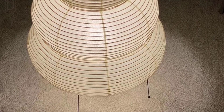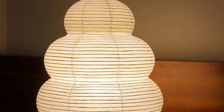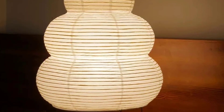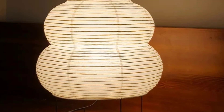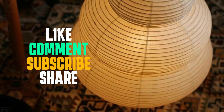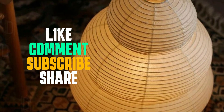I hope you found the perfect floor lamp within your budget from our selection of the best options under $100. Good lighting can really make a difference in your home, creating a cozy and inviting atmosphere. Whether you chose a stylish lamp for your living room or a functional one for your study area, the right lighting can enhance your space in so many ways. Remember to check the video description for links to the lamps we talked about. If you enjoyed this video and found it helpful, please give it a thumbs up and consider subscribing for more tips and recommendations. Happy lighting!